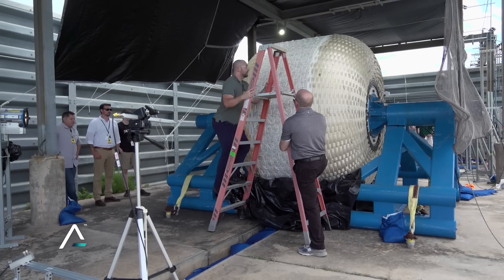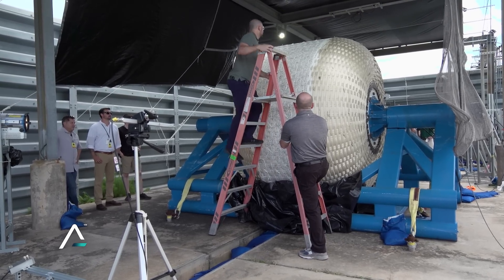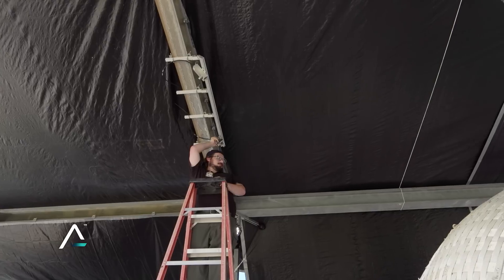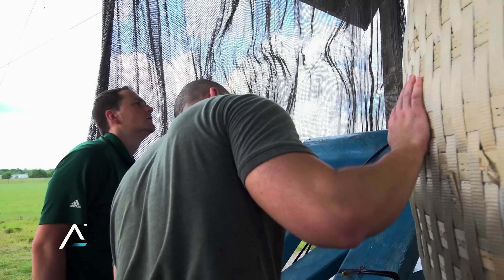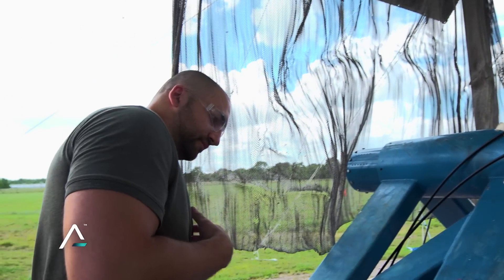My name is James Kerwin and I'm the Program Manager for Habitats at ILC Dover. Years of research have gone into perfecting how it's woven together and how it's sewn together. What this test is demonstrating is that we can achieve a higher factor of safety requirement than even hard structures can.